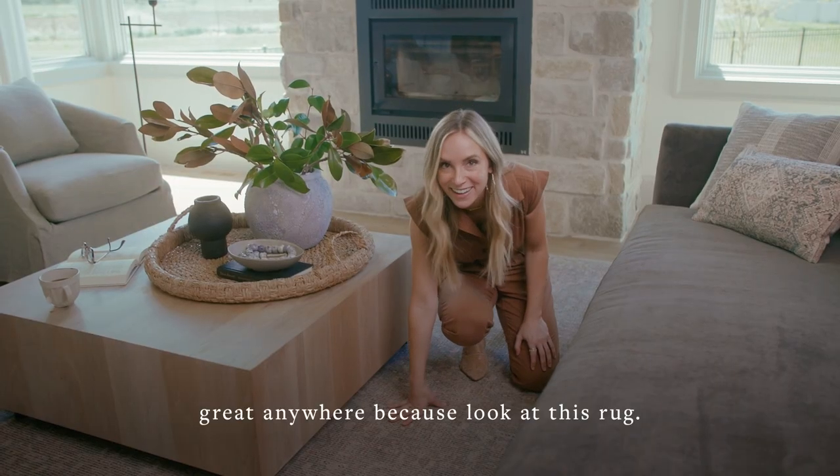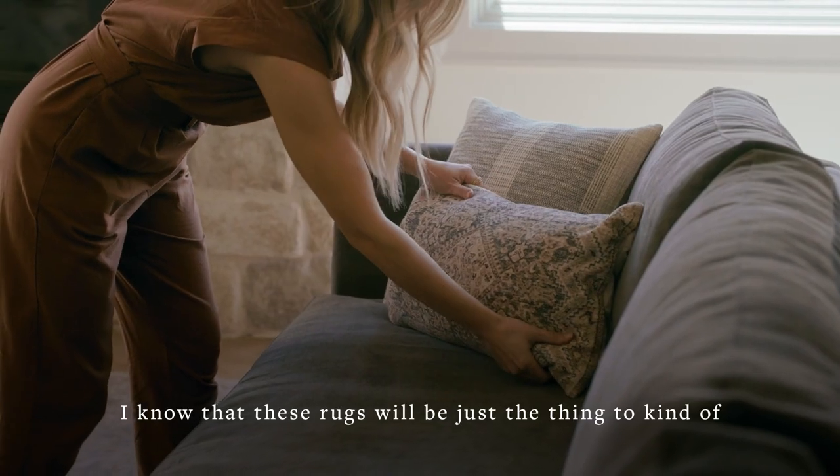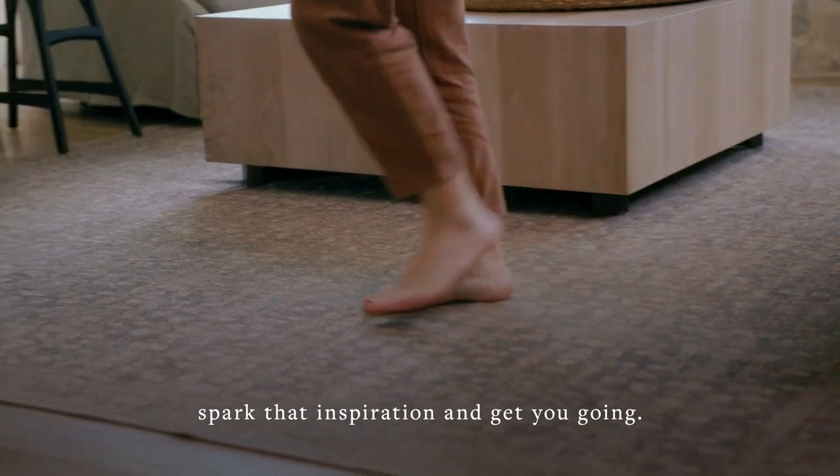Because look at this rug — I know that these rugs will be just the thing to spark that inspiration and get you going.